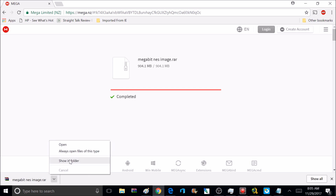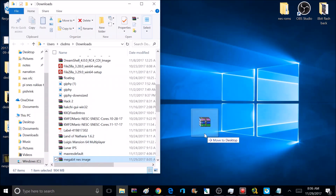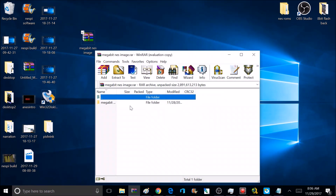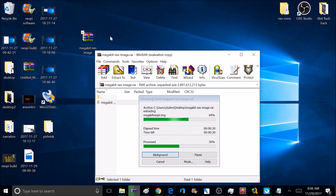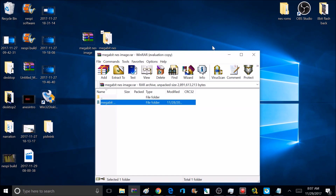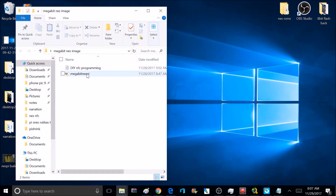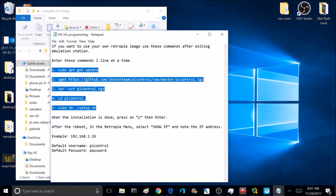Once downloaded, select the Show in Folder option and drag the zip file to your desktop. Open the zip file — inside there is another folder — and extract that to the desktop as well. The extracted folder should be about 2.69 gigabytes. This was originally an 8 gigabyte RetroPie image but I shrunk it down to 2.69 to make it easier to download. Inside the folder there's the Megabit Nest Pi image with the software pre-installed, plus instructions for using your own RetroPie image. The instructions consist of 5 different commands that will make your RetroPie image NFC compatible.